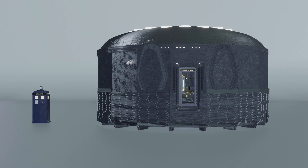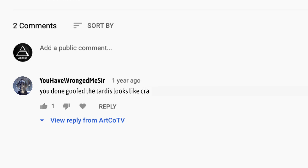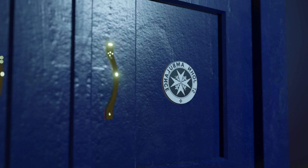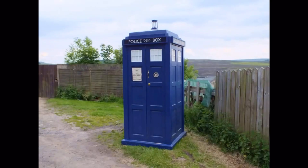Now we've got the wrong solutions out of the way, let's get straight to the right one. Before we start, I just want to point out something before I see these in the comments: this is my own TARDIS model. Yes, the windows are too small. Yes, the sign on the door is backwards. Yes, the box is too tall. It's supposed to be.